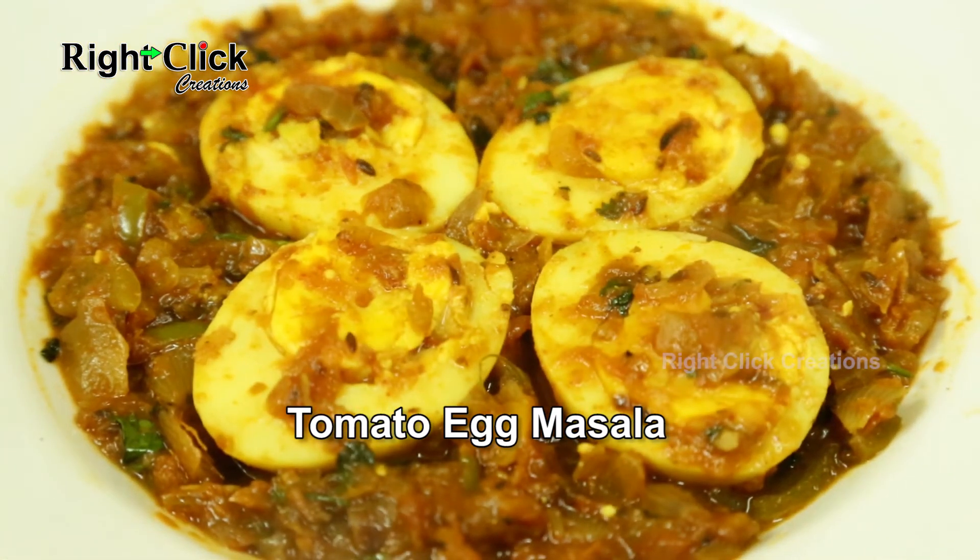A delightful traditional egg recipe, Tomato Egg Masala is ready to serve for egg lovers.